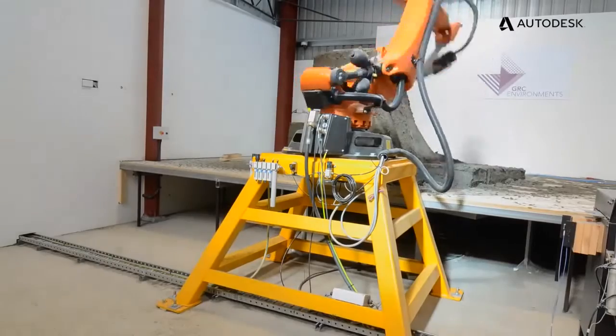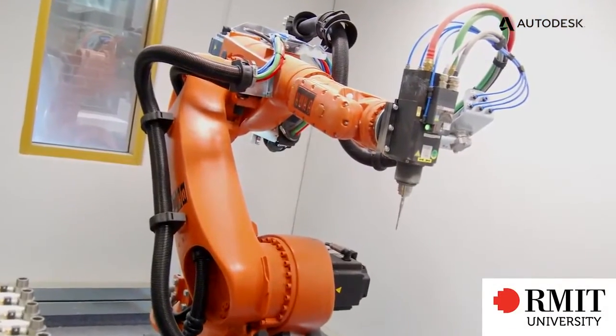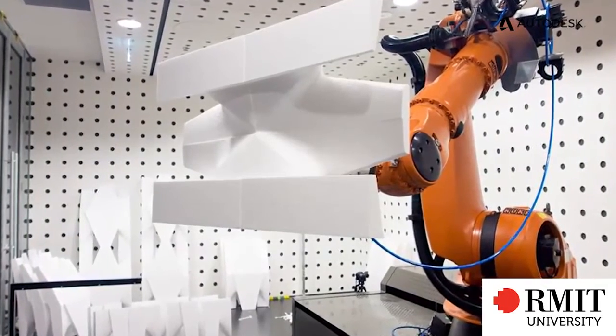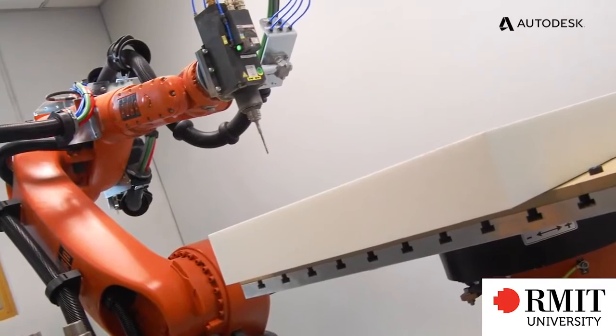Robots and architecture is clearly a growing field and a growing segment. Universities like RMIT University, University of Tasmania, University of Technology in Sydney, and Monash University are all putting in world-class facilities using robotics — typically with positioners — to build sculptures, subjects, and develop their products in an environment where artists haven't had that flexibility in the past.